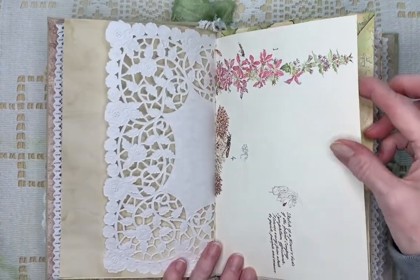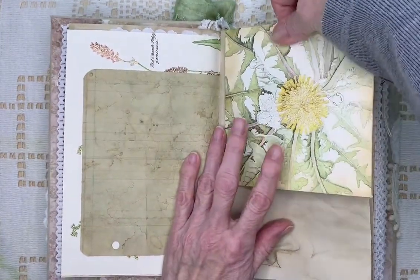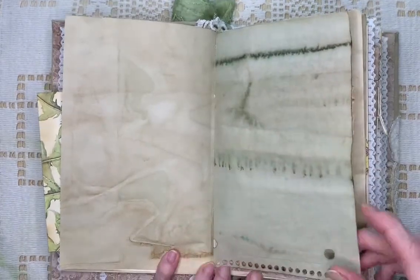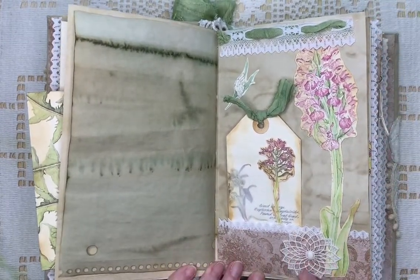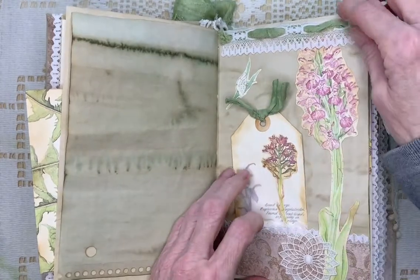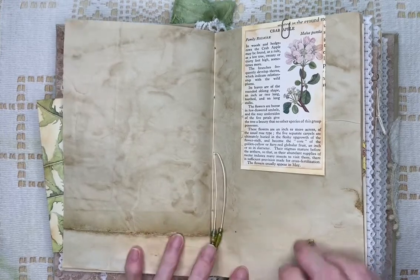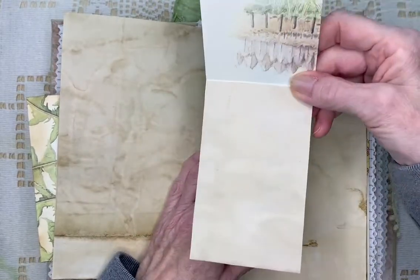All the papers are coffee-dyed. I've used some doily. Here's the page of the old book. There's some coffee-dyed ledger paper. I've also made envelopes from some of the pages — you can put things in them. I've used sari silk throughout. On the ends of the ties I put beads, and they're thin enough so the book closes okay with them. This is a tag that you can write inside.